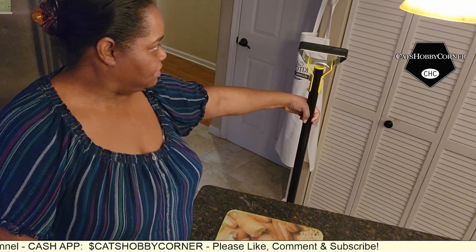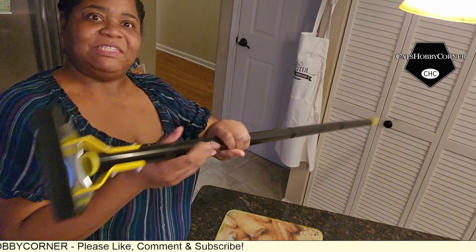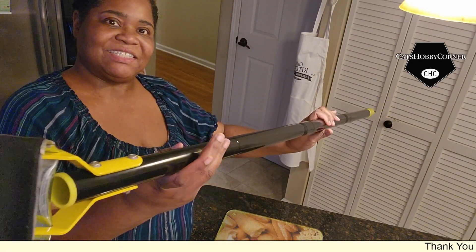So it stands about four feet tall. I'm looking forward to using this.